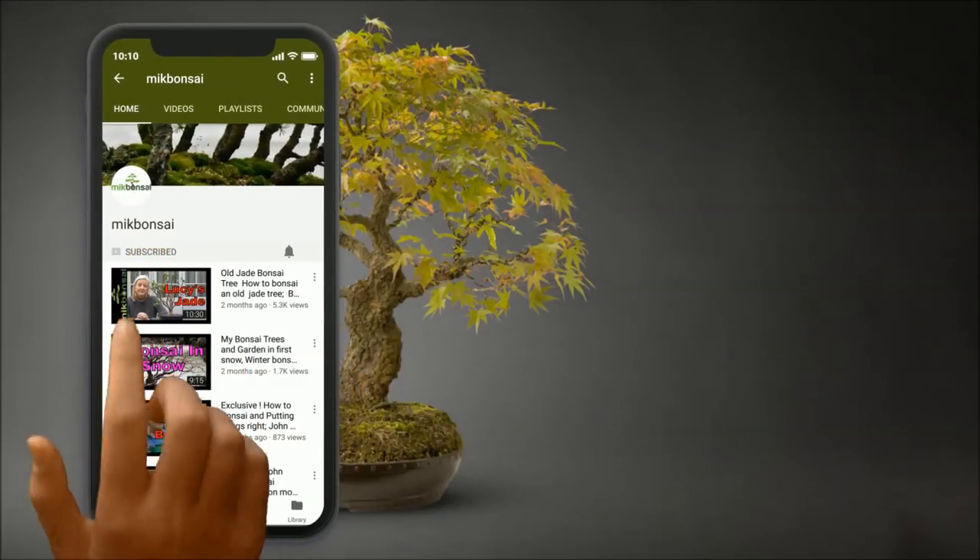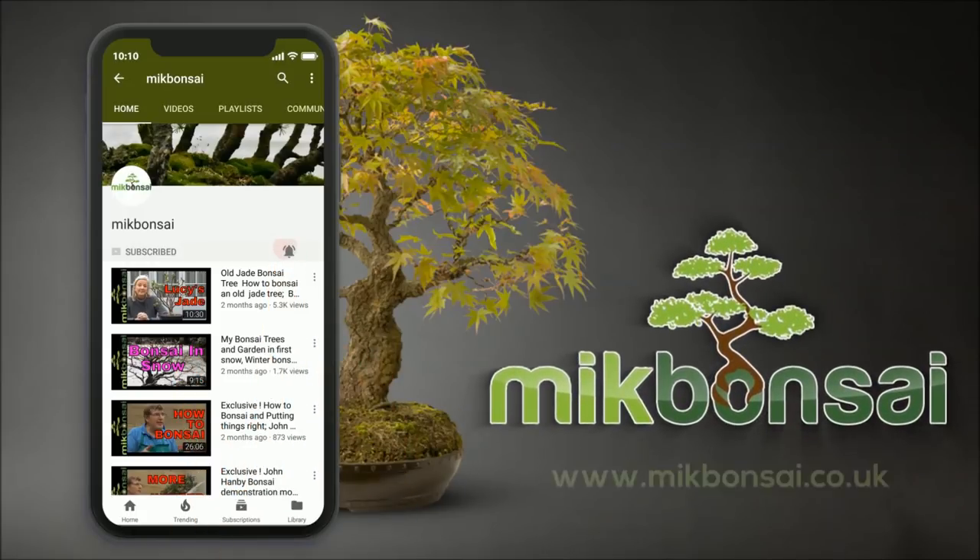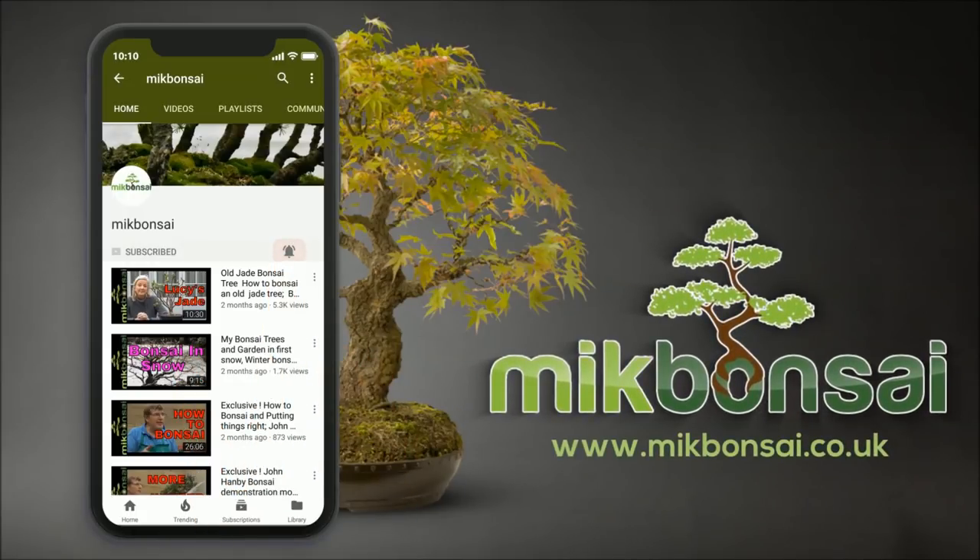Hey, it's me Iqbal Khan. If you have not yet subscribed to McBonsai, then click the subscribe button and hit the bell icon to subscribe and receive notifications as I upload new videos.